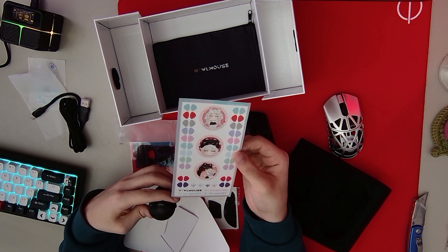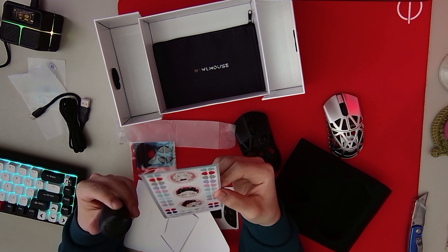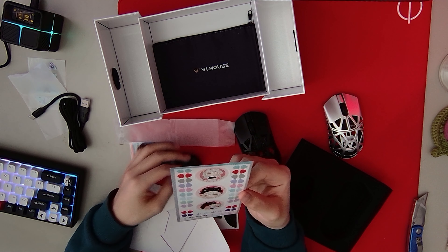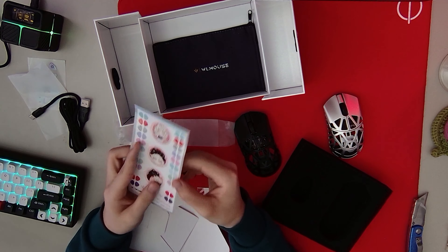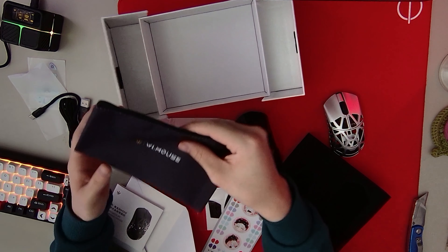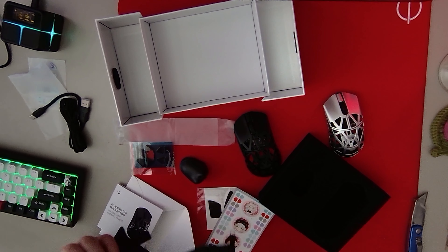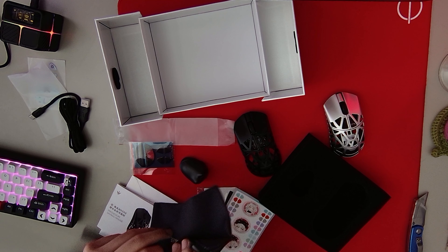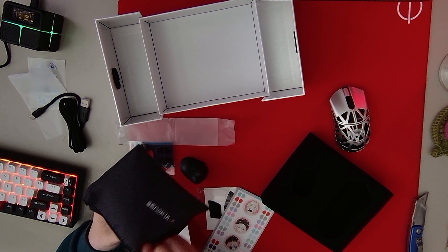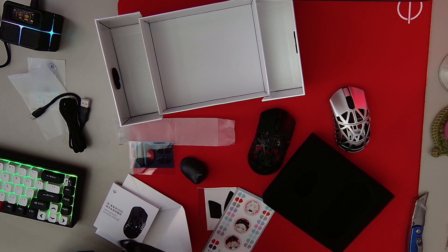Is this to decorate your cat? Oh yeah, you can give it different colored ears and stuff. And then they just gave us three other random stickers. And then we got the user manual. We also get a pouch for the mouse — this was not included with the last Beast X. Very nice. Oh, I can put my normal Beast X in here too, so the size is universal. That is very cool.